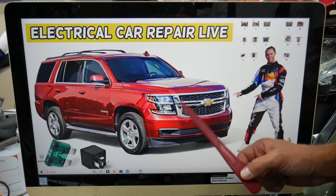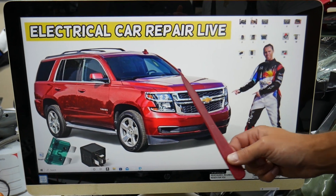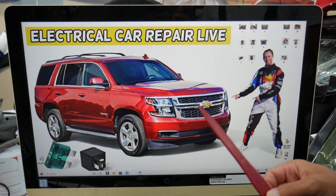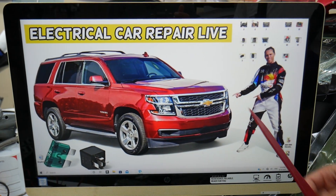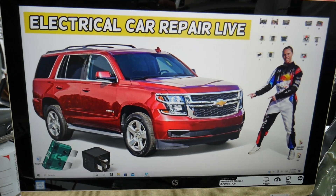Quick reminder to any of you owning that truck or SUV: you have many hidden fuse boxes, and 9 out of 10 people do not know where they're located. That's why we made a special video on our YouTube channel about fuse box location on Chevy Tahoe and Chevy Suburban.